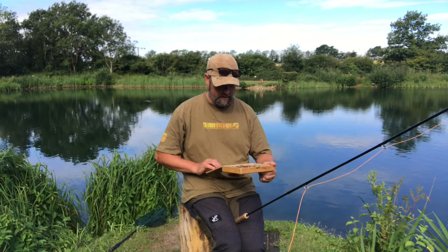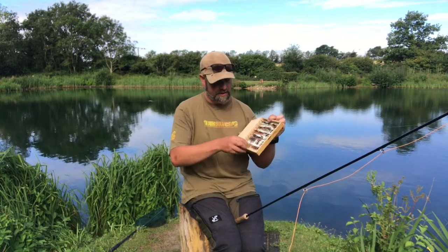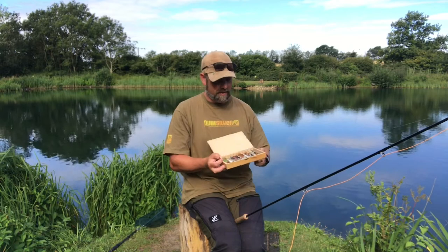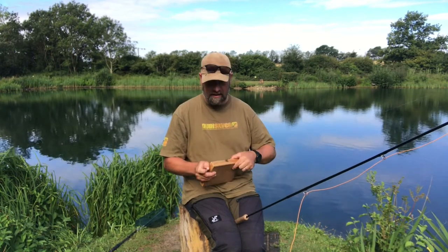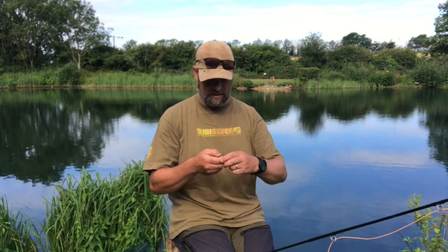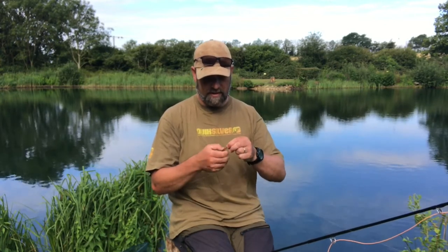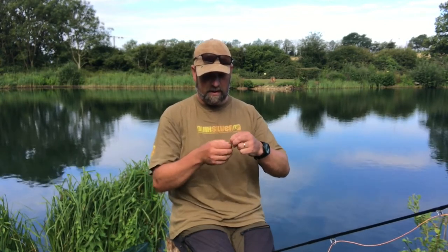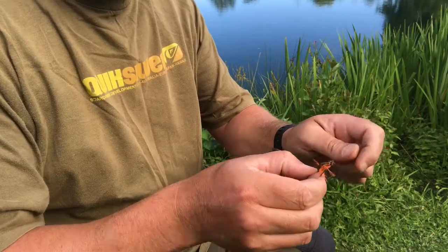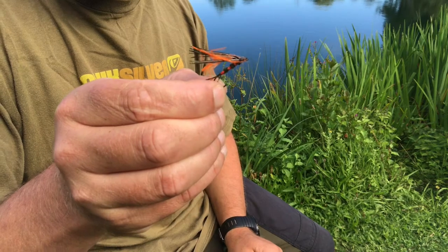I'm going to use a dry fly today - the same one I used last time, this little bad boy at the bottom here. All of these flies I've been given are hand-tied so I have absolutely no idea what it's called. To me it's just a hook with red stuff on it. It's got a bit damaged from last time but I think it's still going to be okay.